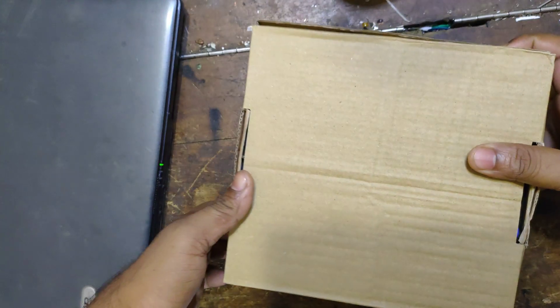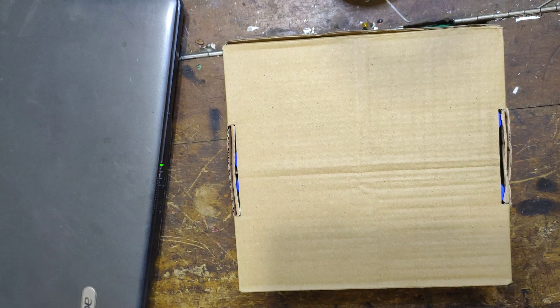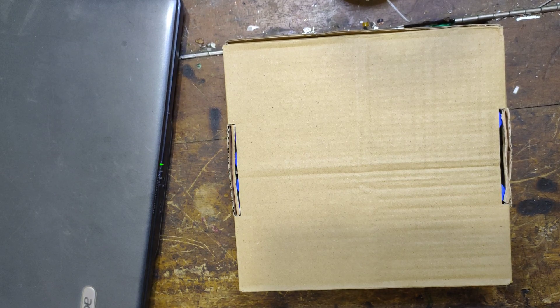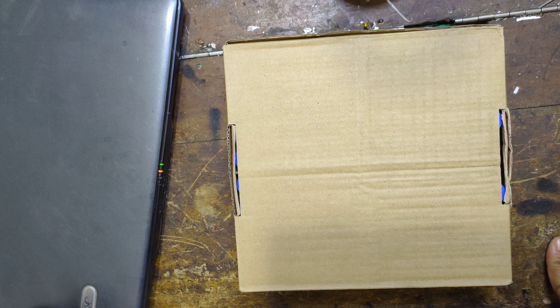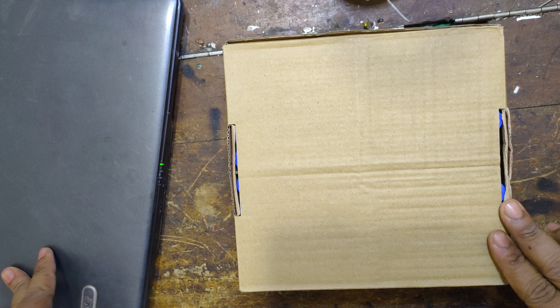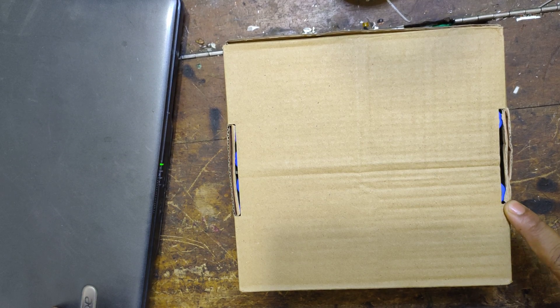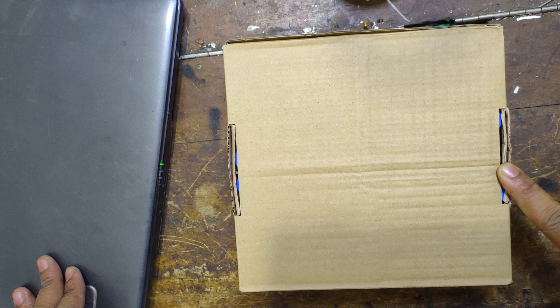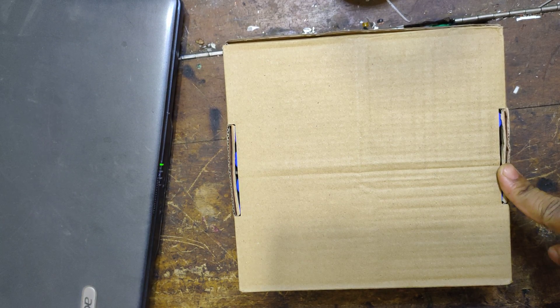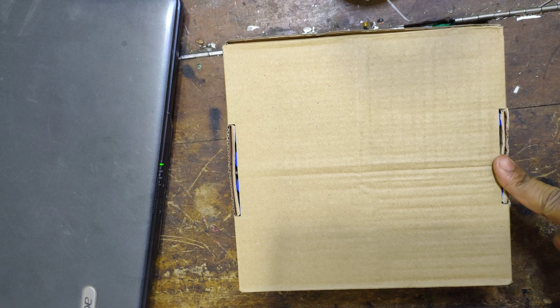I am going to show you how to use the bulk quantity of the battery — how to use all the factory-made products. I am going to show you how to evaluate batteries in the next part of this channel.